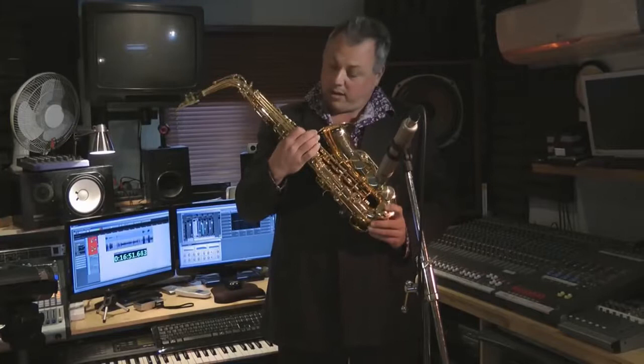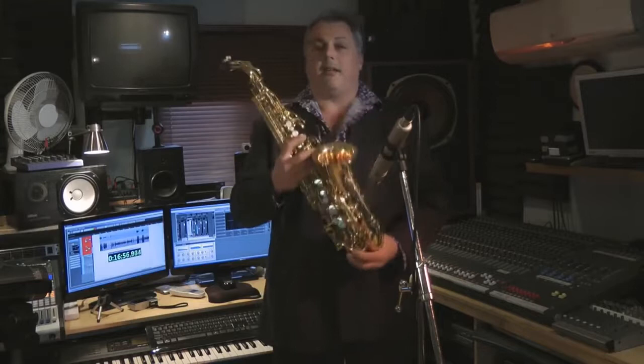Welcome to the Research and Development Bunker under John Packers of Taunton in Somerset, England, where today I'm going to show you this. The boffins have been working for years on this. This is the JP245 Alto Sax.